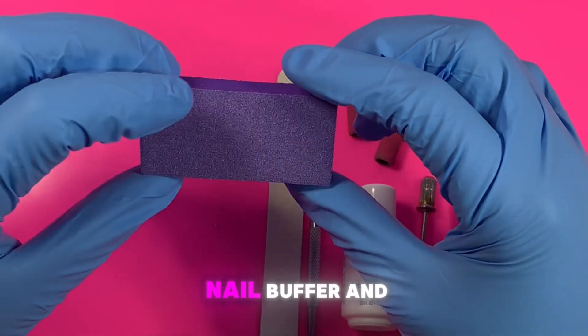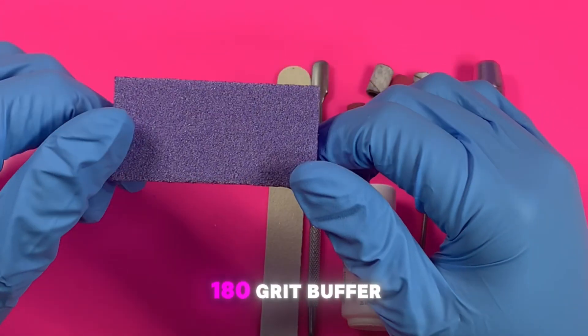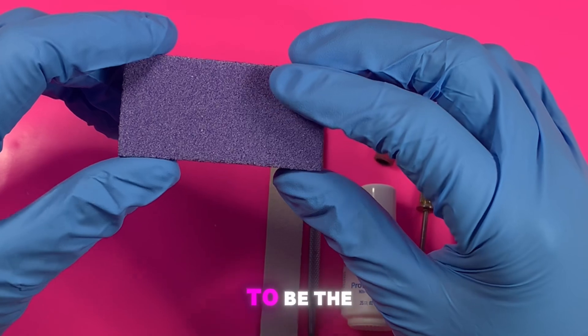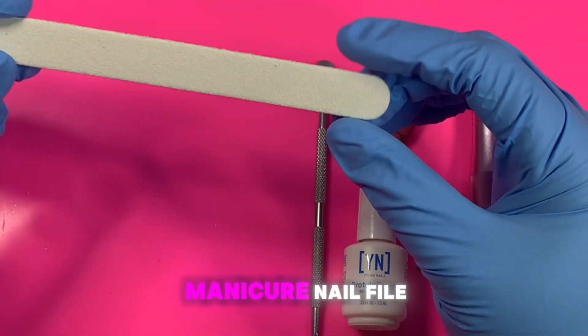I have a nail buffer, and you can use any buffer you like — it just depends on preference. I have a 180-grit buffer, 100 on one side and 80 on the other. The 80 is going to be the grittier side and the 100 is going to be the smoother side. I have a manicure nail file as well.